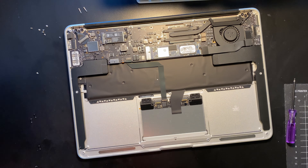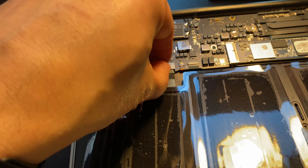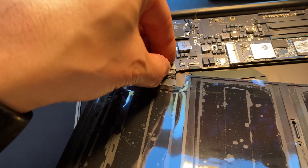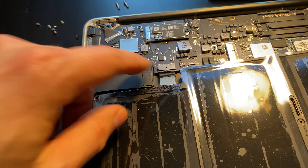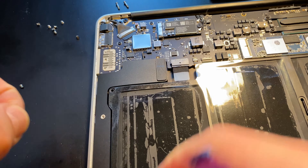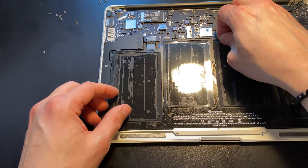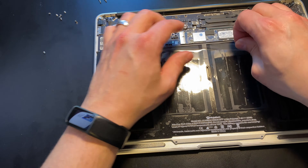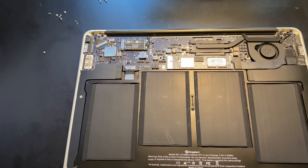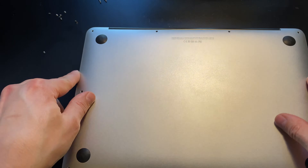Now we take our brand new battery, carefully place it, and just slide that in. We'll pop that in and place it down. Then we carefully put the screws back in — the big screws up at the top and in the center. The battery is now in. Carefully peel off the protective plastic — it's actually glue, not static wrap. And now we simply put the back panel back on.